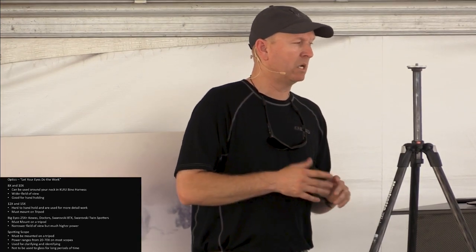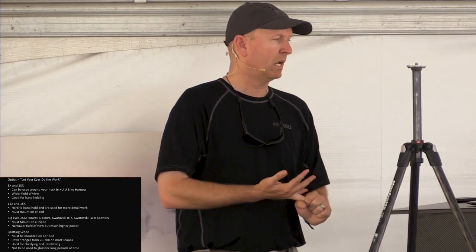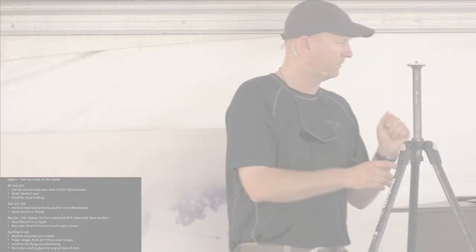When you get to 25 power, Koa makes a 32 by 82, Doctor makes a 25 to 50 variable and a 40 power wide angle, the new Swarovski BTX which is the angled binocular, and then there's the Swarovski Twin Spotters. I've kind of gone through all of those and I'm back to the Swarovski Twin Spotters — for my eyes, those are the best. Everybody's eyes are different, and that's something I wanted to make a point of.